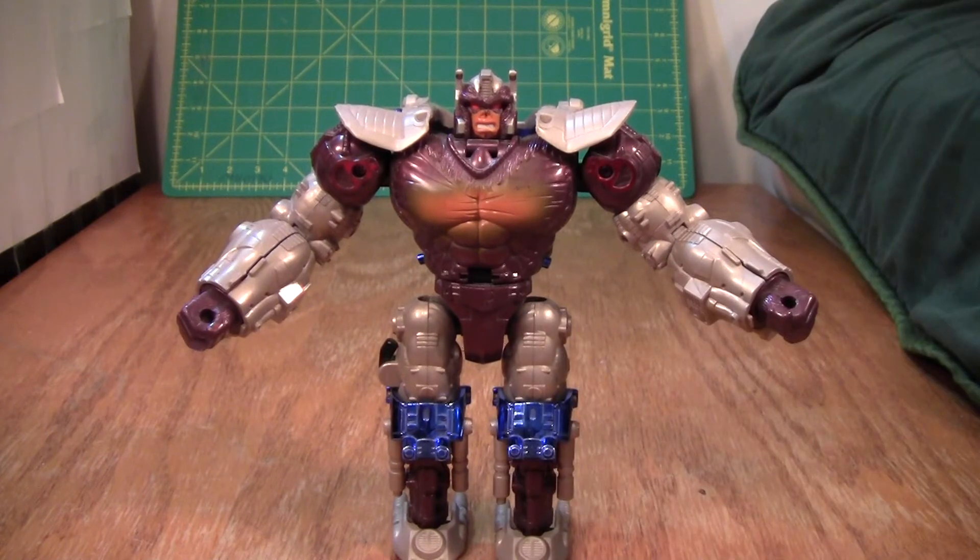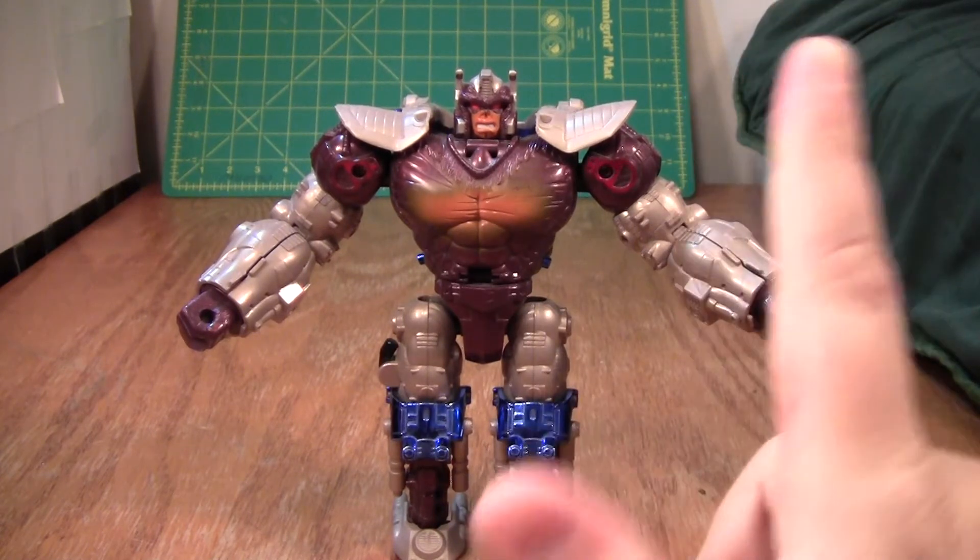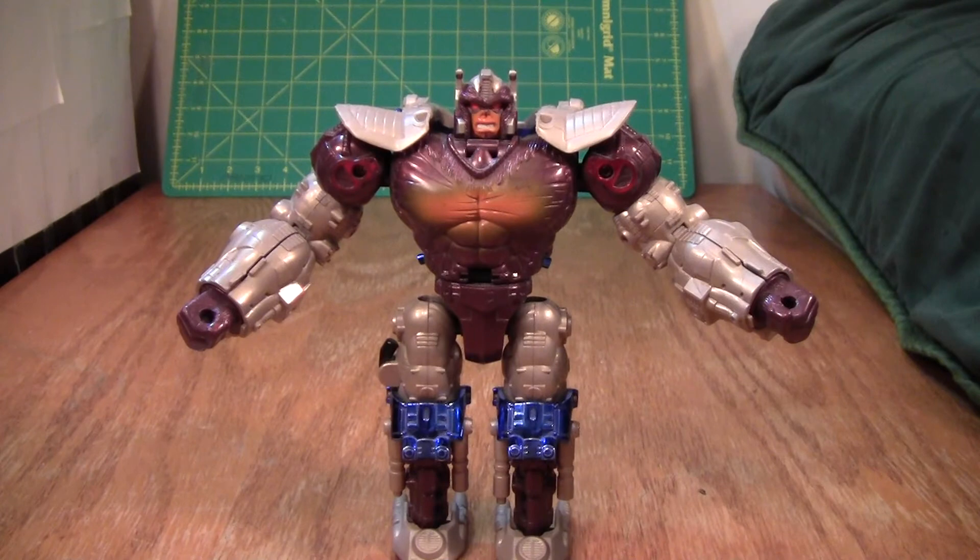I've reviewed Transformers Dinosaur figures, Brave figures, and Macross figures — just a ton of stuff. If any of that sounds interesting, please subscribe. Thank you for watching.